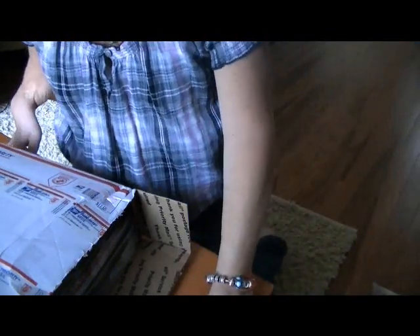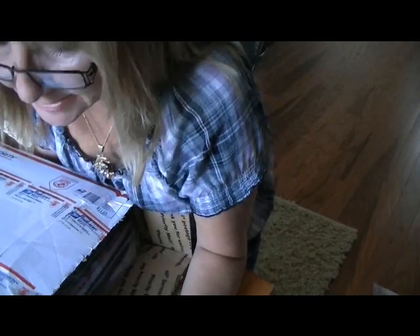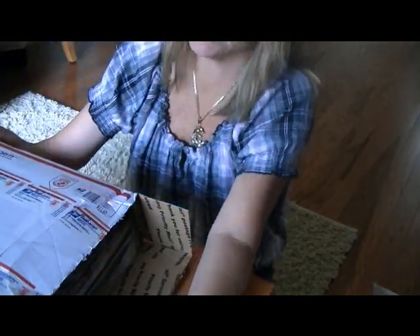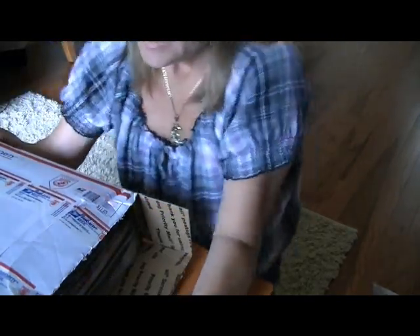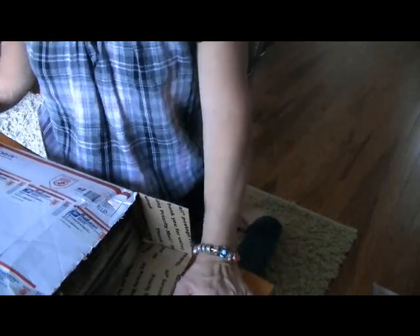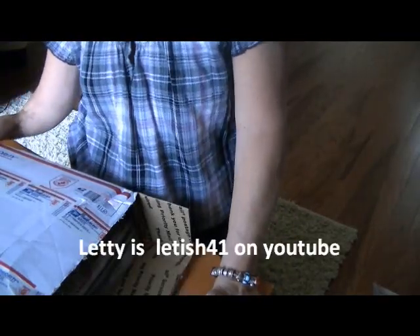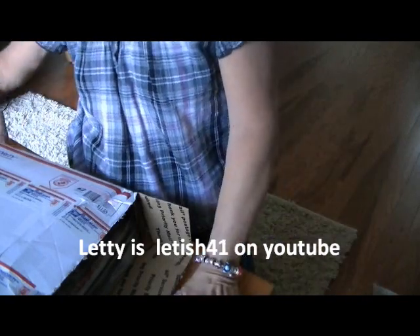Hi guys, it's Karen and this is part 3, if you can believe it. I'm going through a box that Leti sent me — she's Letish41 on YouTube. A while back she saw a swap that Cassie and I did and she invited me to swap with her, so swaps are fun and I said okay.